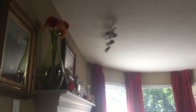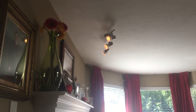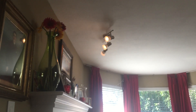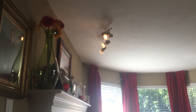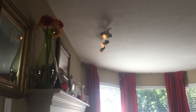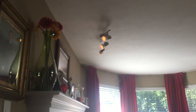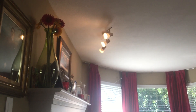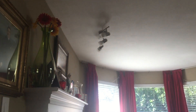Okay Google, turn on my living room lights. [Google: You got it, turning on the family room dimmer switch.] Hey Google, can you dim my living room lights to 50%? [Google: You got it, setting the family room dimmer switch brightness to 50%.] Okay Google, can you set the family room dimmer switch lights to 10%? [Google: Sure, setting the family room dimmer switch brightness to 10%.] Hey Google, can you set the family room dimmer switch lights to 100%? [Google: Sure, setting the family room dimmer switch brightness to 100%.]